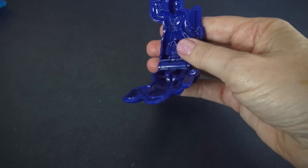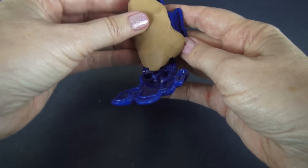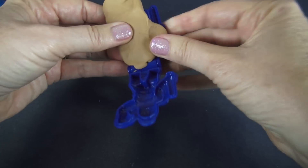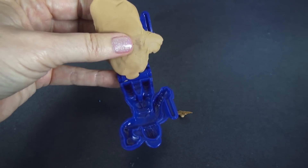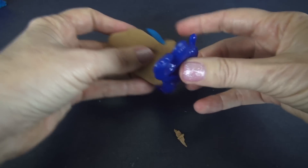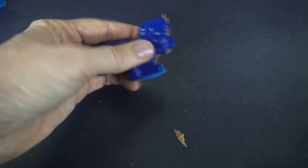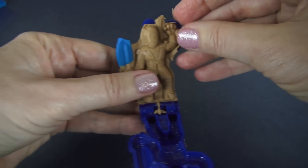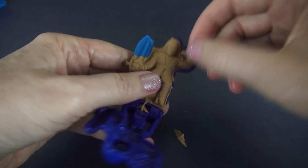So here's our Anakin. We're going to put him into the mold like that. I thought it would be fun, instead of making his lightsaber out of this light brown that looks kind of like skin, to use a small piece of blue in the mold. So let's mold our Anakin. That's pretty cool, don't you think? There's quite a bit of detail there. And we've got some more Play-Doh that we can just clean up off of him a little bit. I like the way the lightsaber came out.